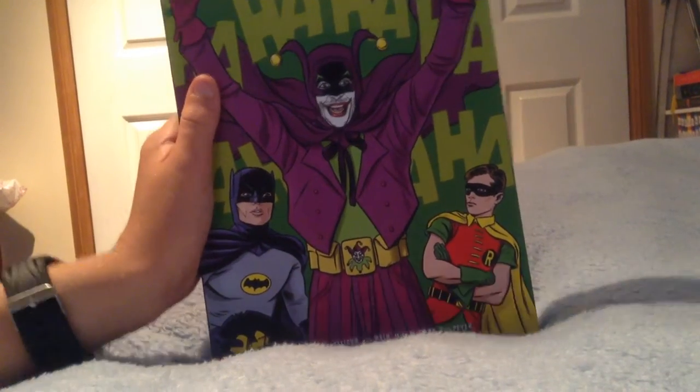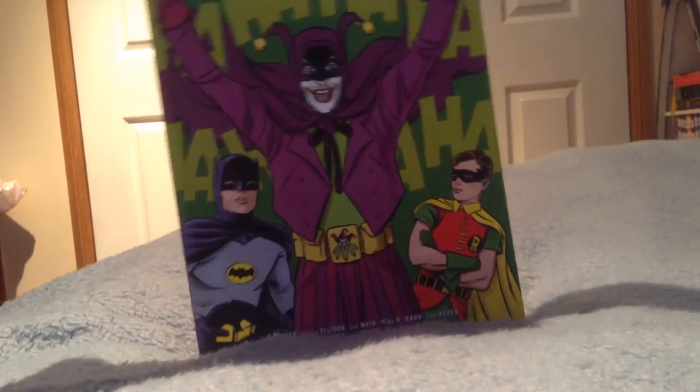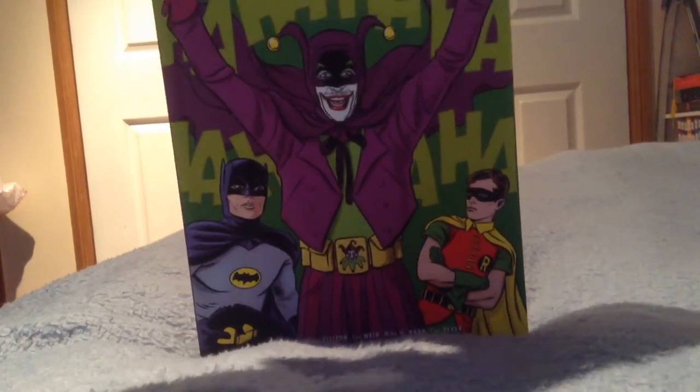Guys, I've gotten this Batman 1966 book, or comic book, and it is absolutely awesome. Look how thick it is — it's really cool. Anyway, it's the fourth in the series. It's got like five comics in it.